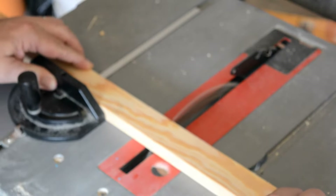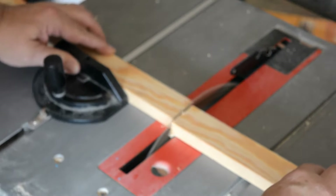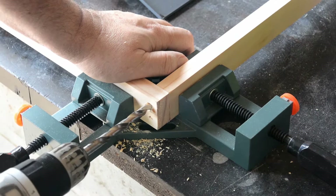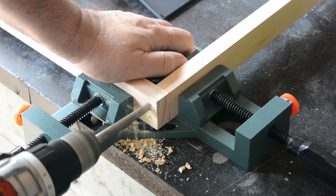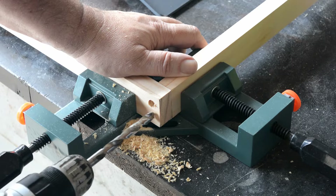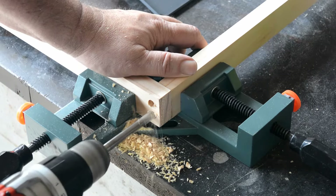I'm taking some 1x2s here and just cutting it up to make a simple screen. Rather than using nails, which aren't really strong in end grain, or screws, which are even worse, I've decided I'm going to go ahead and peg this with dowel rods. I'm drilling a 3/8 inch hole here, because I'm going to be using 3/8 inch dowel rods.